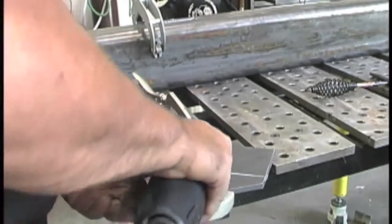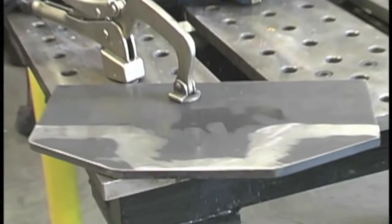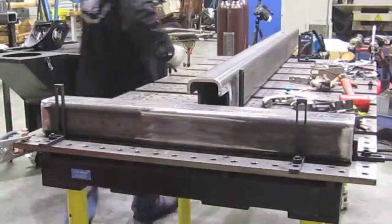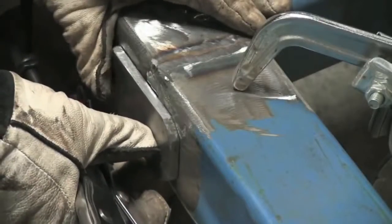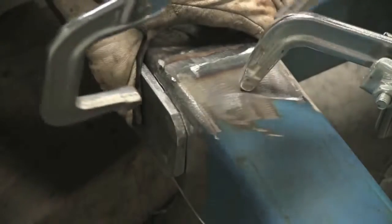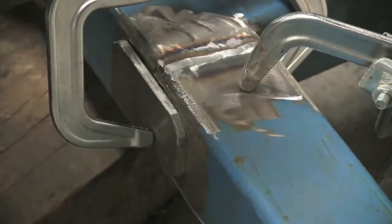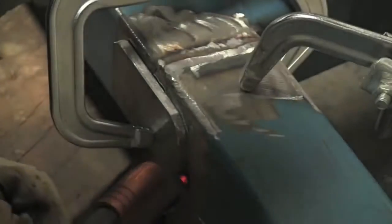It also just depends on the criticality of the application. Certain jobs are done to code or have inspection criteria and need to be cleaned up in the weld area down to clean, bright metal. Anytime you have paint, you need to get the paint off and get it down to clean, bright metal. The level of cleanliness required varies from one situation to another to get the job done correctly.